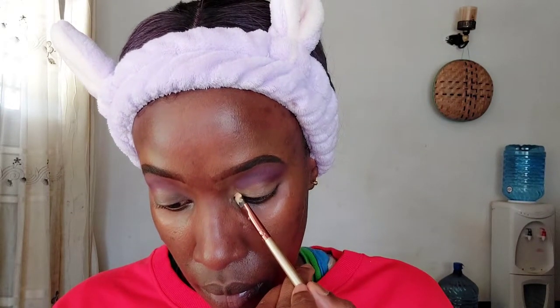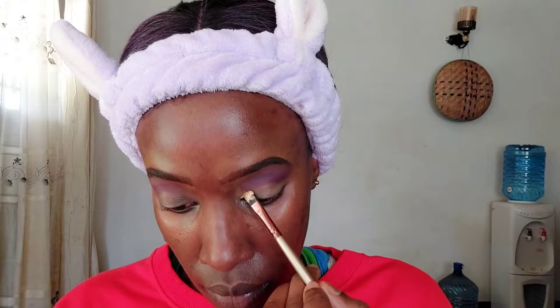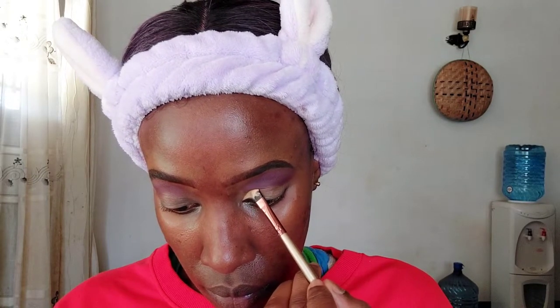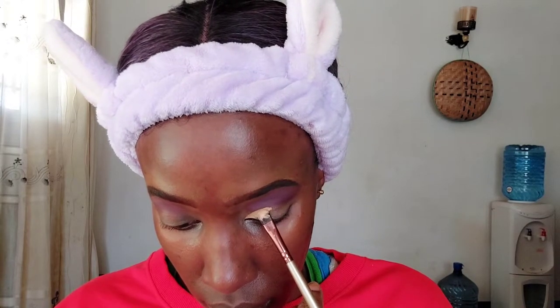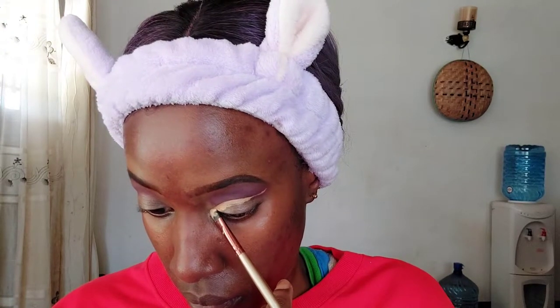Now we are going to do our cut crease, and we are using the Maybelline Super Stay full coverage under-eye concealer to make it. You kind of outline the cut crease first and then afterwards fill in below it — that's what I'm doing. You have to do this really carefully and slowly; that's why makeup takes time. As you can see, I've created the outline first and now I'm going to fill in all the other areas.